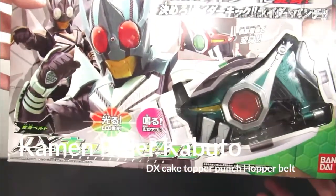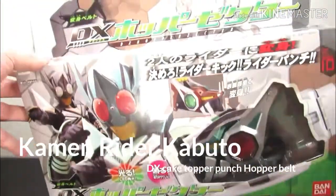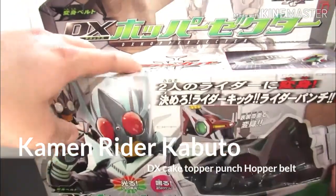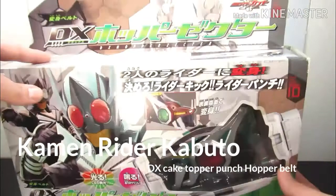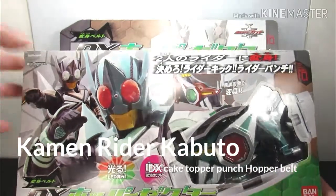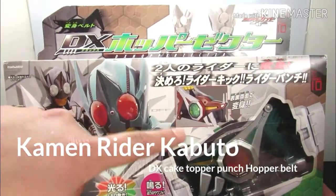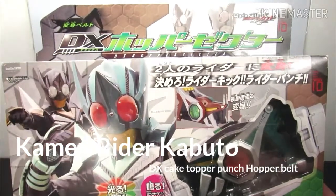It looks really cool. I really dig the design of the suits and the characters, especially their style. Right there it tells you Kick Hopper and Punch Hopper, and it shows you a picture of the belt itself. I really do dig the design — I like the whole grasshopper theme, it's really cool.